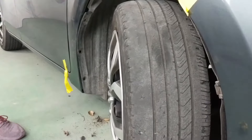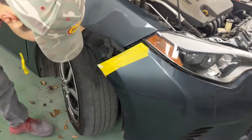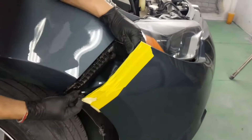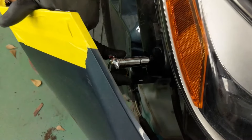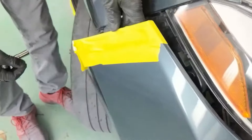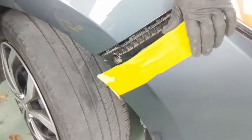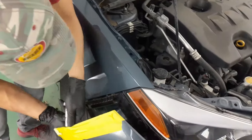Before we start putting everything back together, we're going to go ahead and put the bolts back on this bracket. The longer bolt goes in the back, in the front of me. Go ahead and tighten that up — that's tight. That's tight. We've got one last bolt that goes underneath the fender right here.